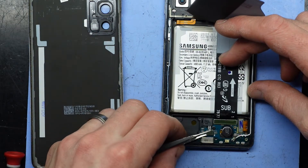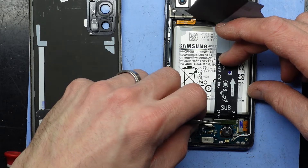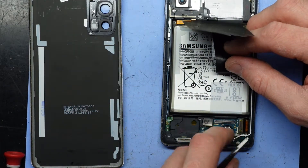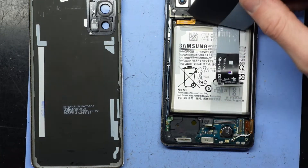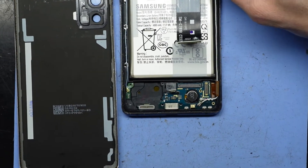I want to disconnect the fingerprint scanner, disconnect the main board flex, disconnect the screen. The antenna cables I'll do in just a moment. We still just have a single Phillips head screw there to undo.